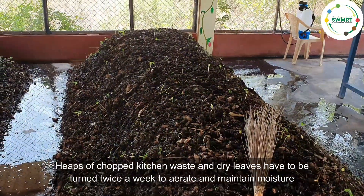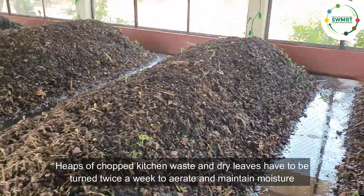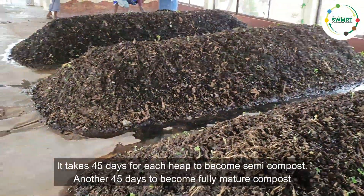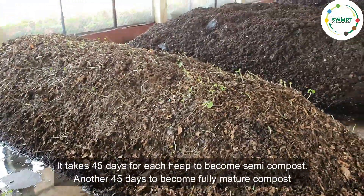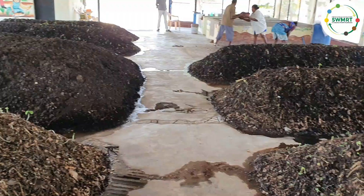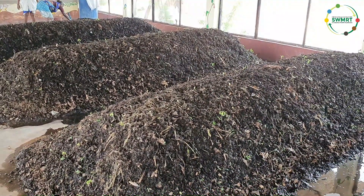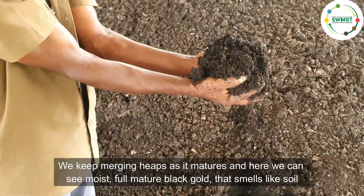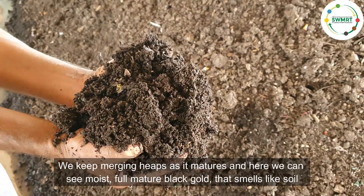Heaps of chopped kitchen waste and dry leaves have to be turned twice a week to aerate and maintain moisture. It takes around 45 days for each heap to become semi-compost, and another 45 days to become fully mature compost. We keep merging heaps as they mature, and here we see moist, fully mature black gold that smells just like soil.